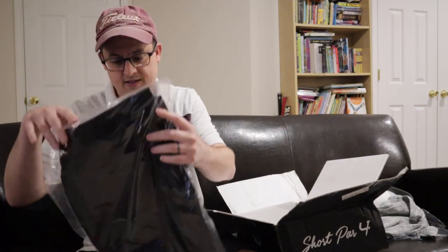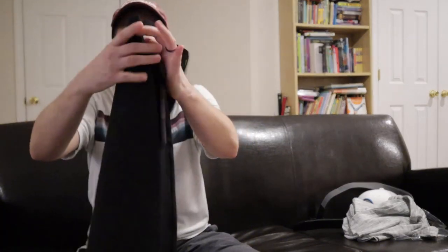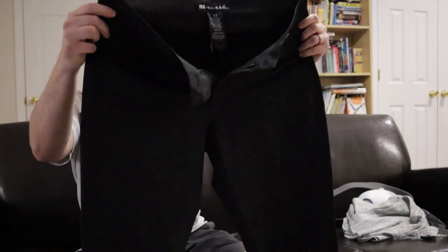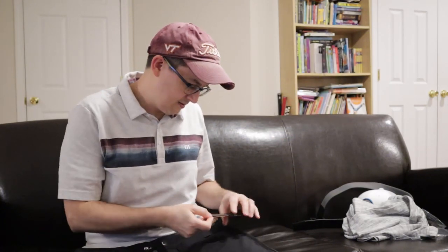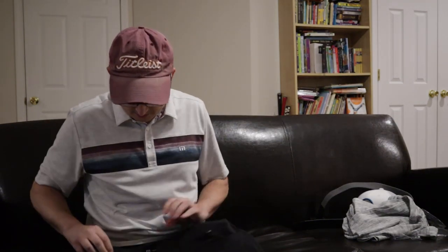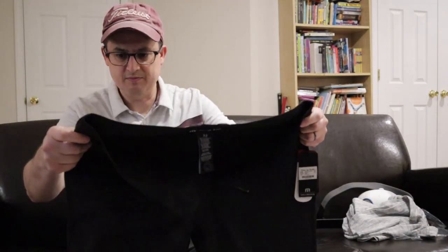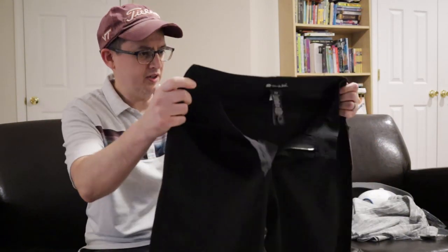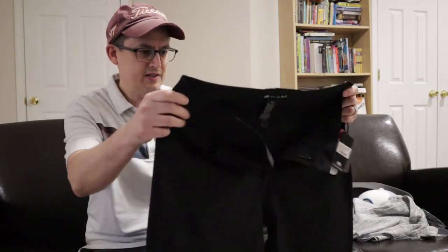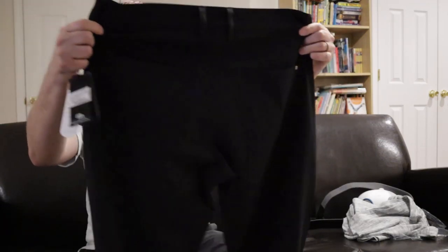The last thing in here is a pair of pants — Travis Matthew pants. We've got a nice pair of black pants. Let's see what they are — it's the Beck. Just a pair of black pants. I've always really liked them, I've been a fan of Travis Matthews. When I saw this tour box, I couldn't pass it up. I've been wanting to get a pair of these, but I couldn't really bring myself to pay 90 or 100 dollars for a pair of pants. It's a pretty big chunk of the box right there. They have a nice subtle texture on them. I really like them.